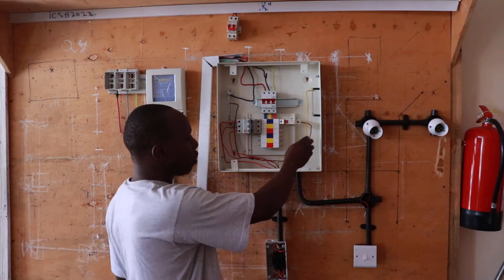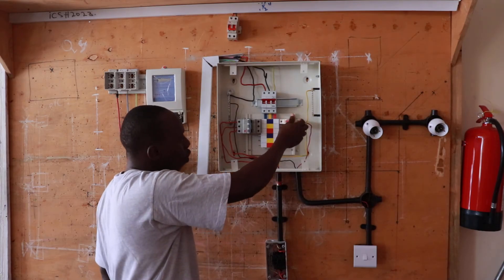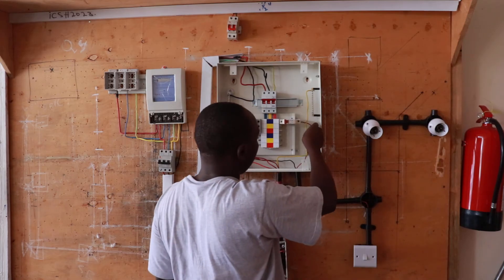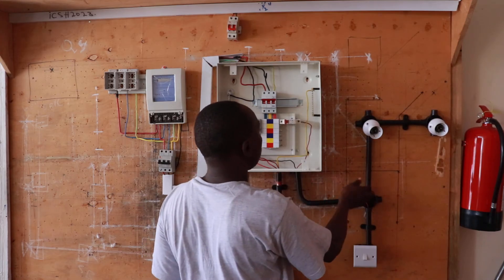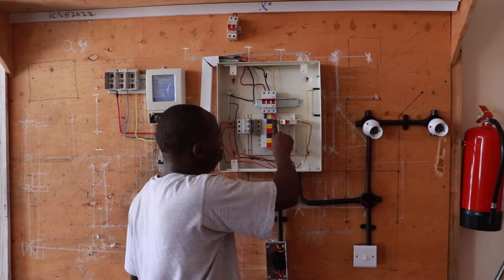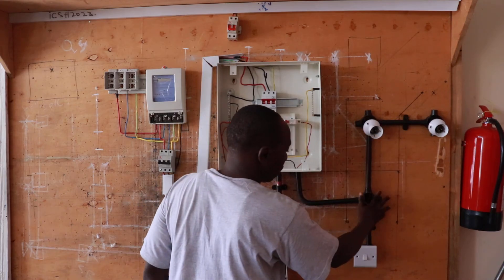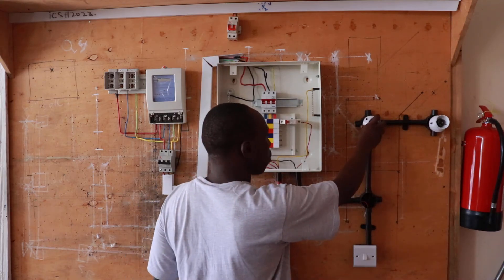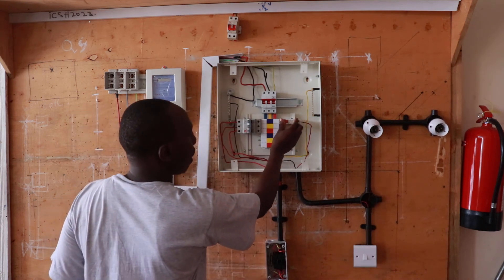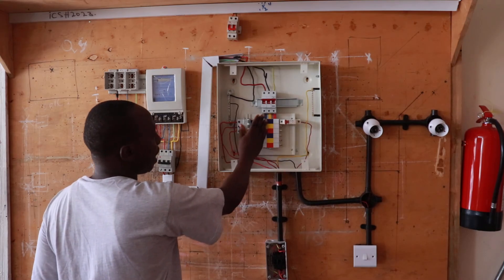Then from the three-phase strip, we have this single-phase outlet which is supplying current to single-phase loads. This is taking a live feed from the distribution box and distributing it to the lighting system for purposes of lighting and light current. For this we use a rating of 5 amps, but for this we use a rating of 24 amps.